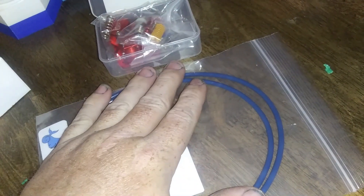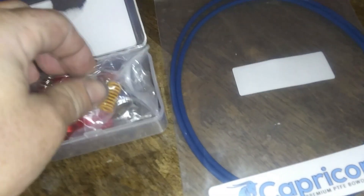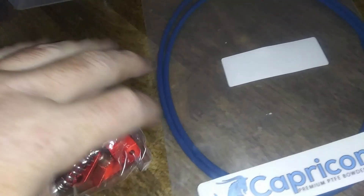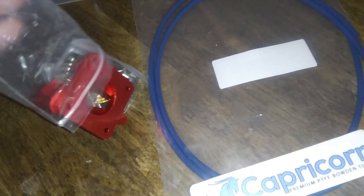This is the new extruder that I got for the Creality Ender 3, and I also got the Capricorn Blue Bowden Tube that I'm going to put on it. Hopefully this ends up getting us better prints. Some of you guys like me to try things out before you end up buying them, and I respect that. I love being the guinea pig for you and kind of letting you know how things work.